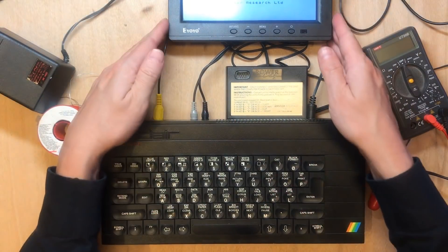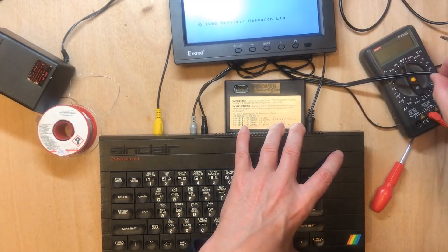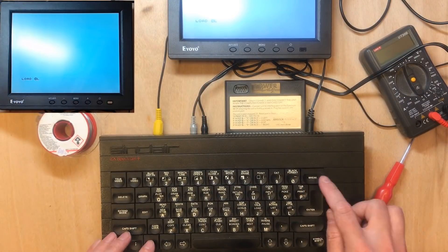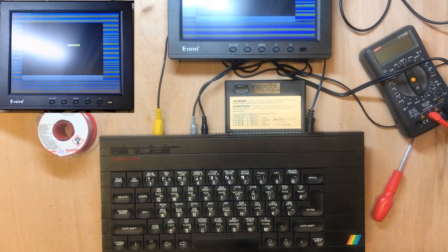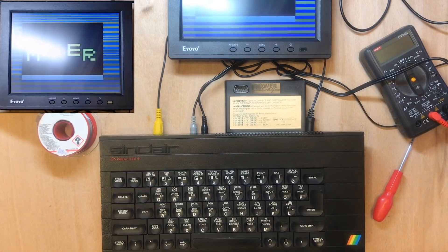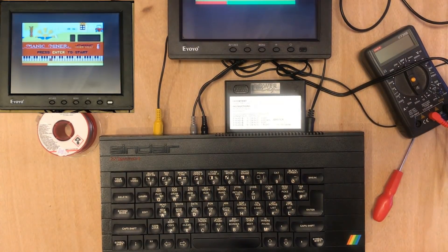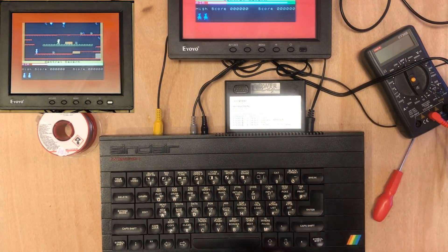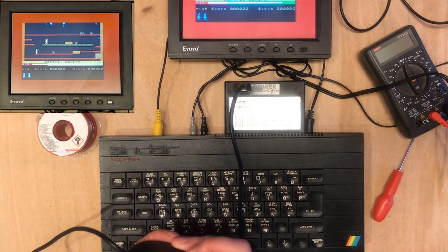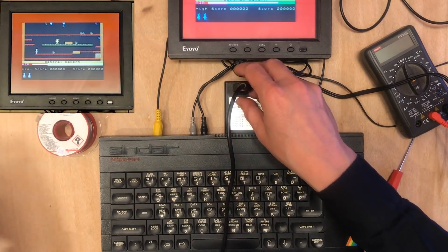These are labeled mic and ear and I don't know which way round they are. These colors look familiar — that's cool! I can't remember the controls for this. Does this joystick work? That doesn't necessarily mean anything because not all games supported all joysticks.